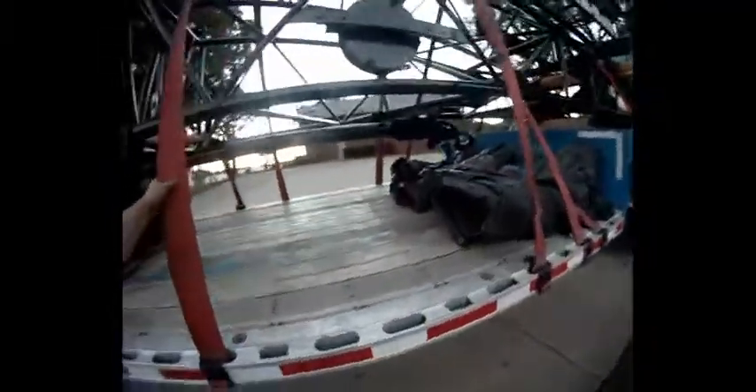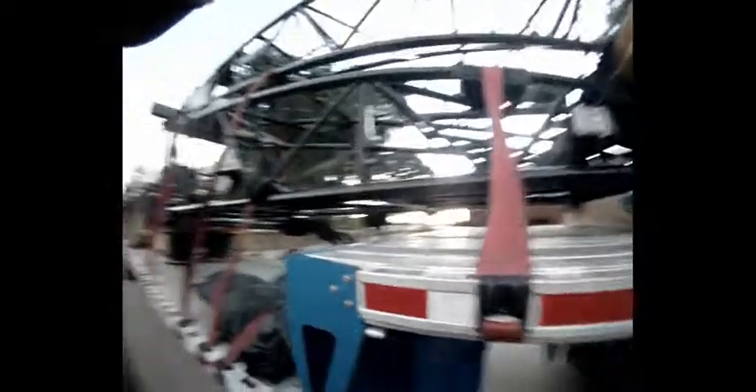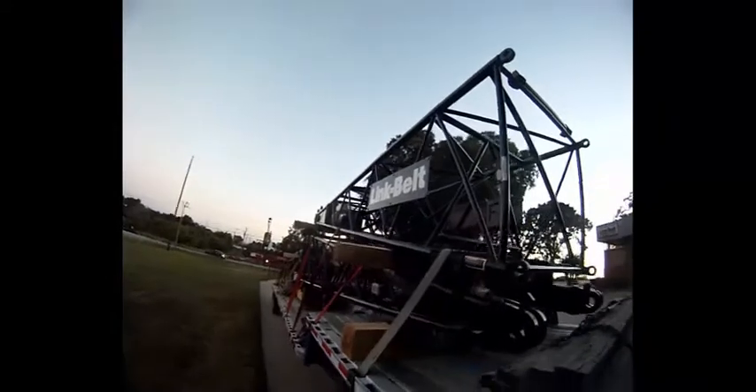These are brand new crane parts coming to a crane outfit down here. I hope you like it — I'm hoping the lighting is good enough that you can see overall. We'll step back a little bit and give you an overall shot so you can kind of see what's going on.